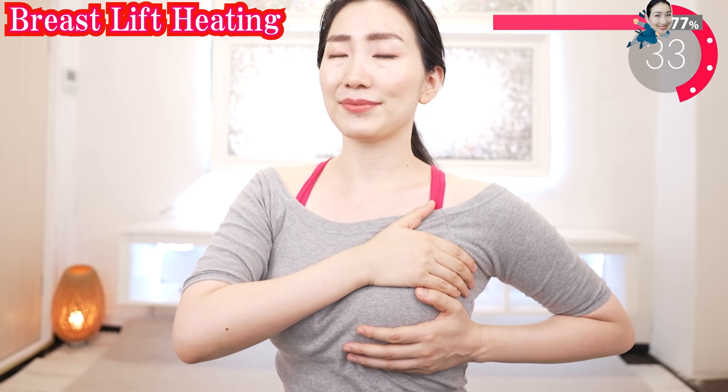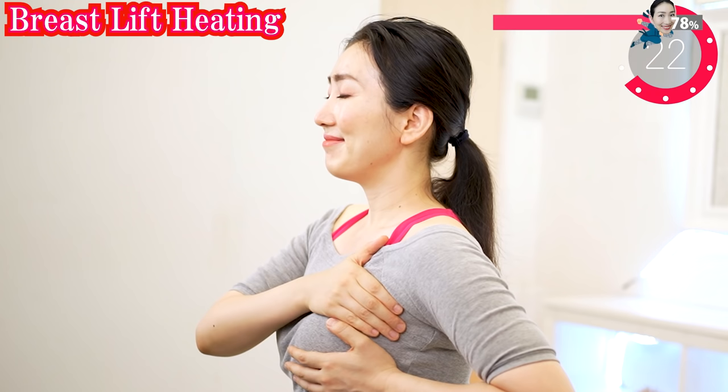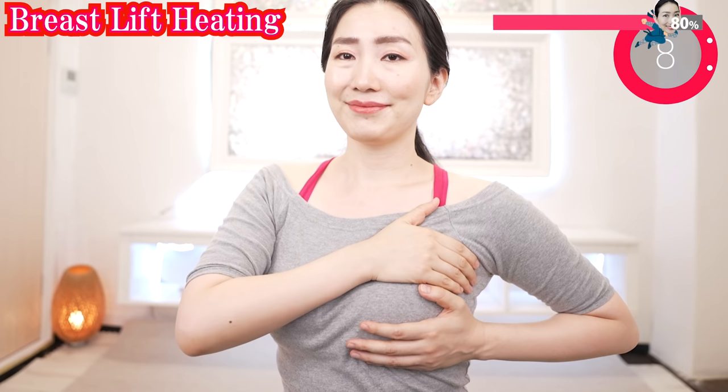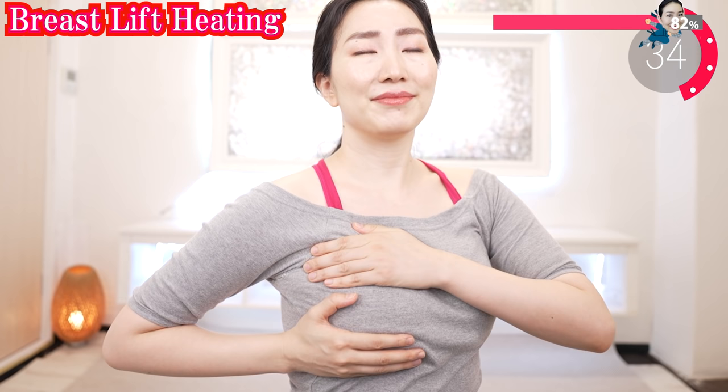Hold your breasts with both hands. Feel loving energy spring up from your heart chakra. Make it worth your while. You did a good job — tell your breasts so. Then they are saying thank you to you. How do you feel? Do you feel that your breasts are softer and warmer?